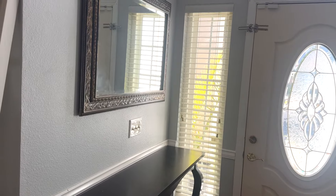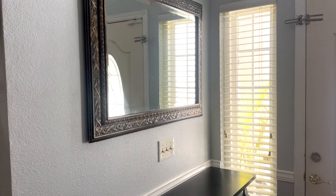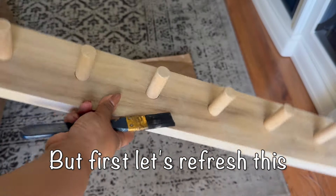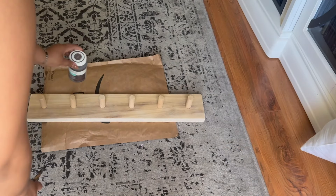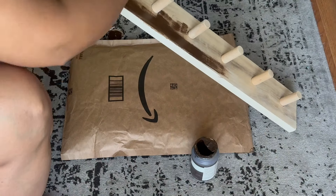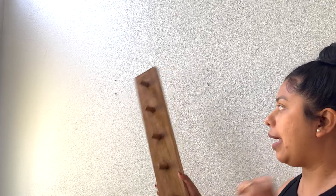So this is the entryway. I already went ahead and flipped the mirror this way because I had it standing up. I cleared everything out right here and I also took off what I had here. So I'm going to be putting something else here, but I'm going to be decorating this area. I went ahead and stained this, so I'm just going to go ahead and rehang it where I originally had it.